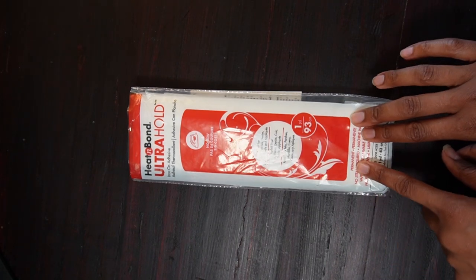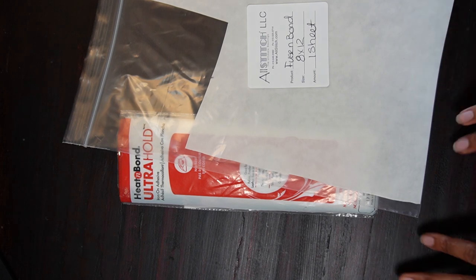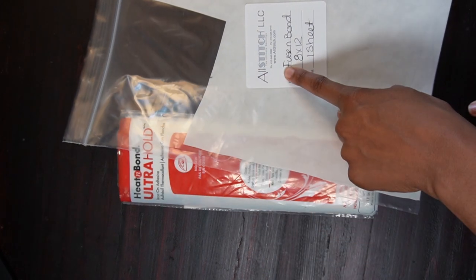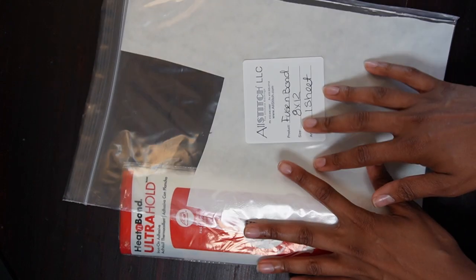The most popular one for home hobbyists is the Heat and Bond Ultra Hold. So today what we're going to do is stitch out two patches — one with the Heat and Bond and the other with All Stitch — and we'll see which one adheres best to our material.